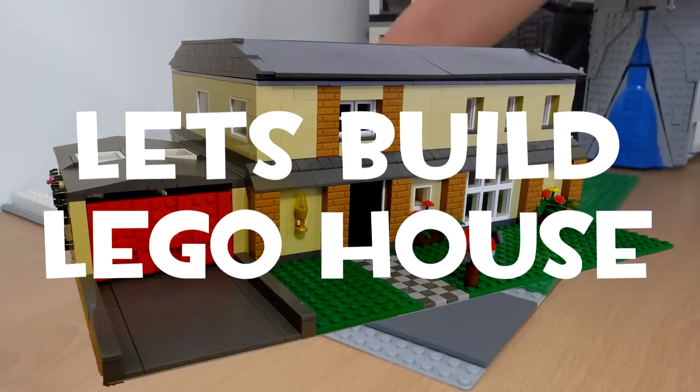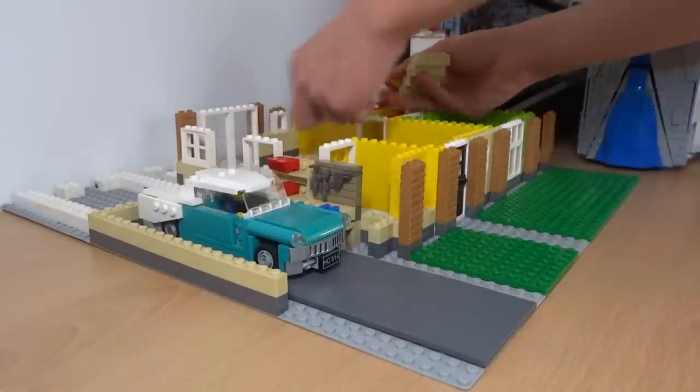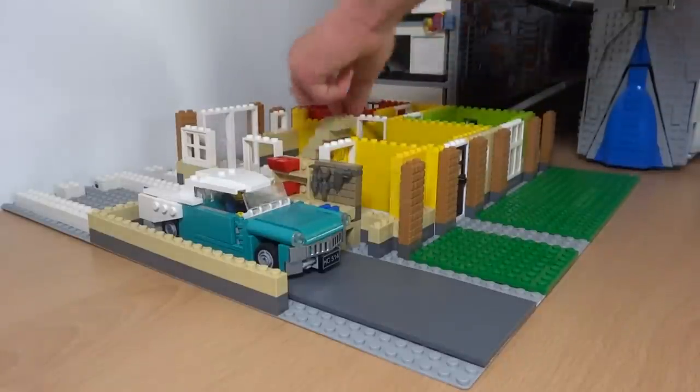What's up guys, it's me Lego Paradise here and welcome back to my let's build a Lego family house series. This episode we're going to finish up the walls on the ground floor and start work on planning out the rooms for the second floor.